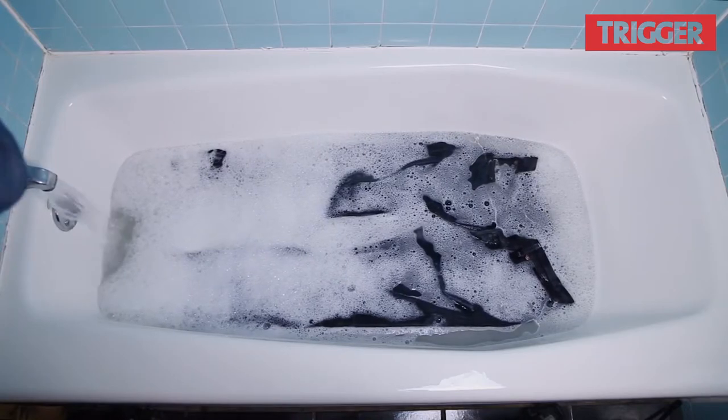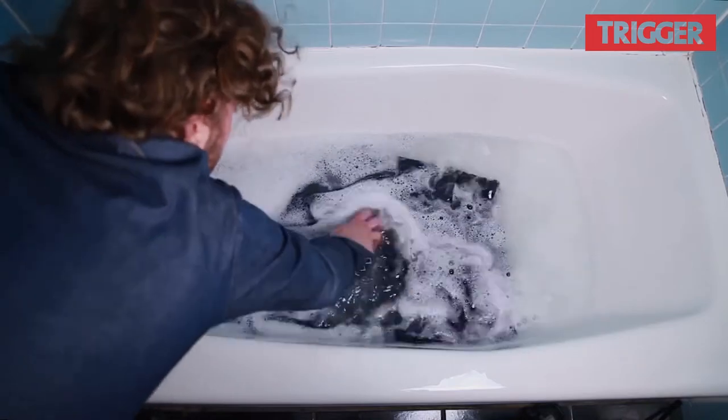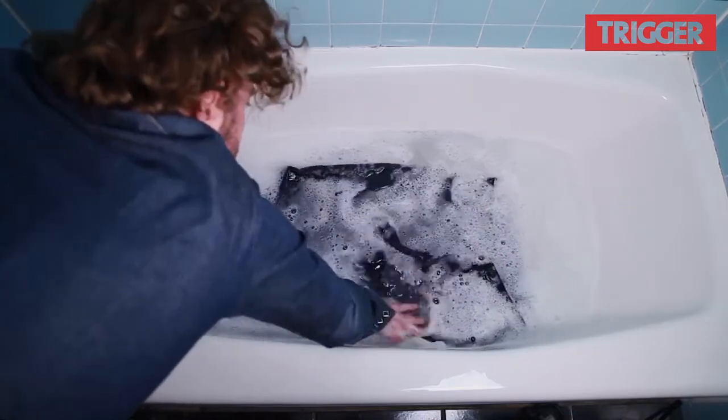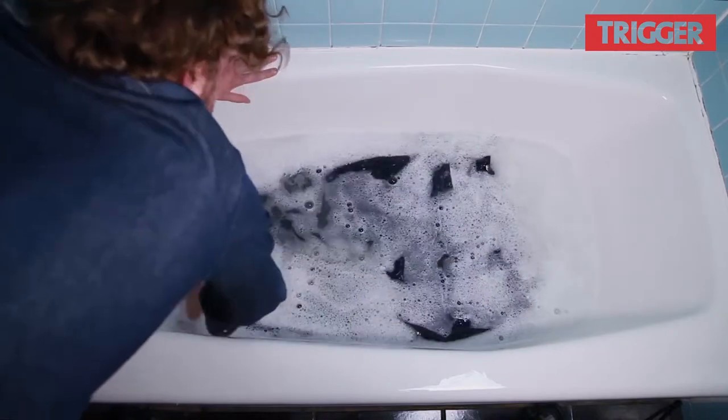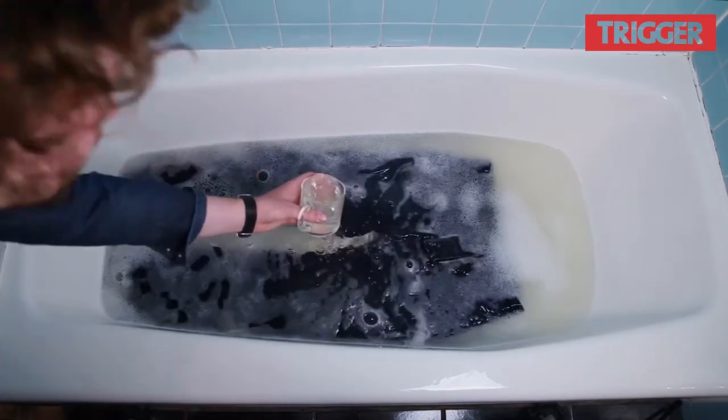Now you can agitate your jeans by just dancing them around underwater, and then let them sit for the next 30 minutes. By the time you return, the water should be an unpleasant shade of yellow, which means you can fish them out and drain the tub.